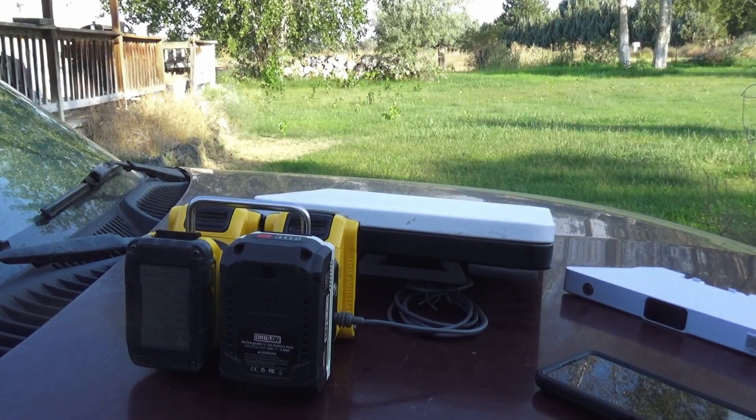Now we have four batteries powering our Starlink Mini — that should last for a good long time. Anytime you can pull any one of these off, just charge it up, put it back on, take another one off, charge it up, put it back on, and not lose signal.